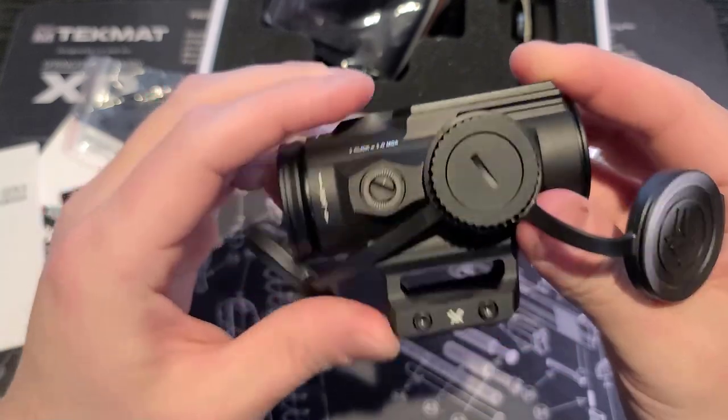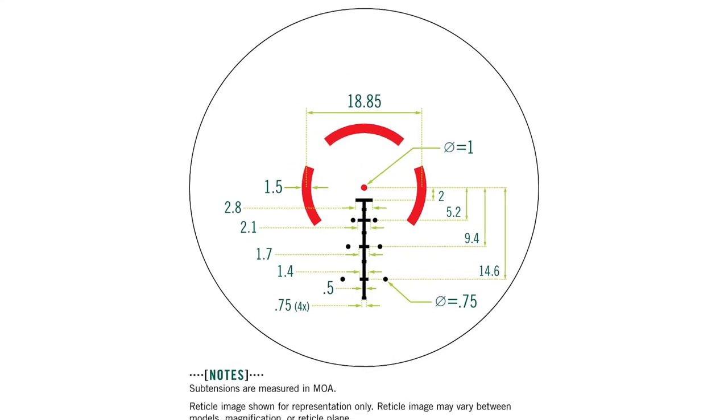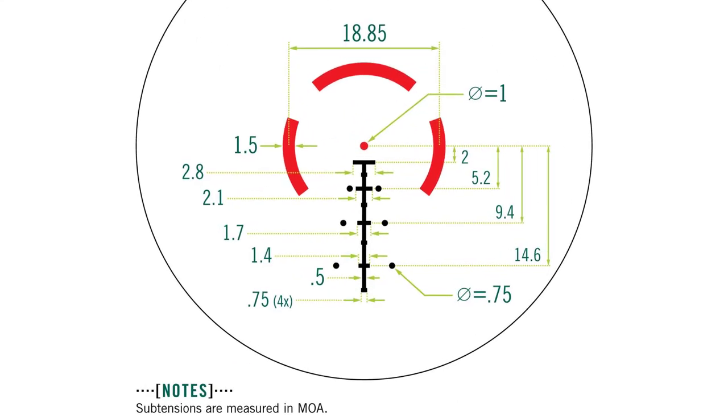Let's take a look at the reticle sub-tensions listed on the website and in the manual. You can see all of the different sub-tensions, which are measured in MOA, giving you a ton of flexibility for target acquisition at distance and with moving targets. This is really nice to see on an optic in this price range.